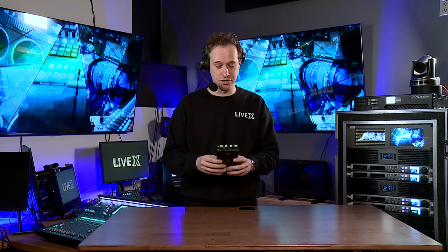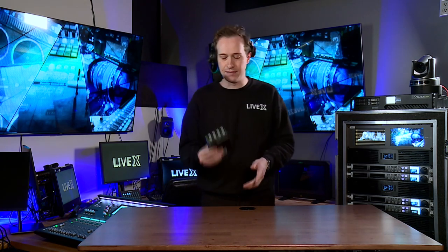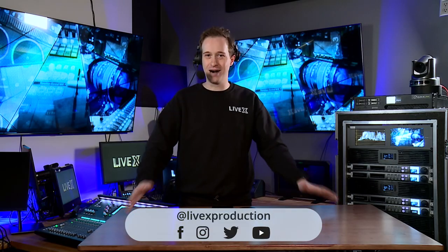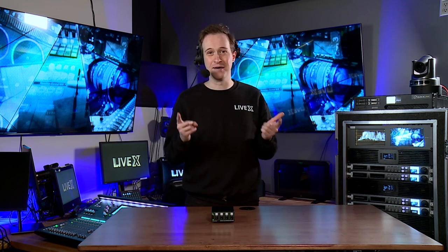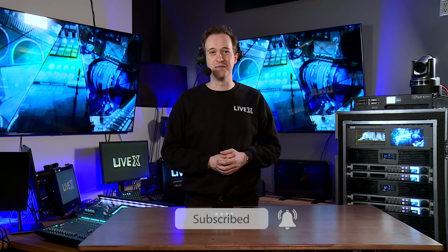I think a lot of producers, comm technicians, and audio engineers are going to love the flexibility of this box as it integrates with your existing workflow, or to start a brand new, simple comms workflow. Thanks for watching. If you have any questions about this or any of the many other products we've unboxed on this channel, let us know in the comments below, and subscribe if you want to see upcoming videos.